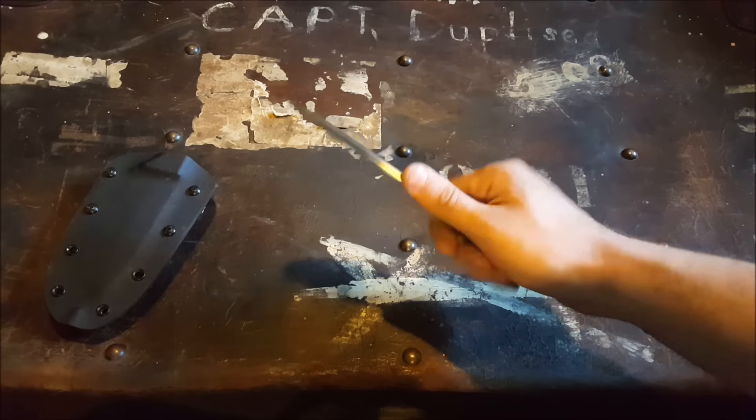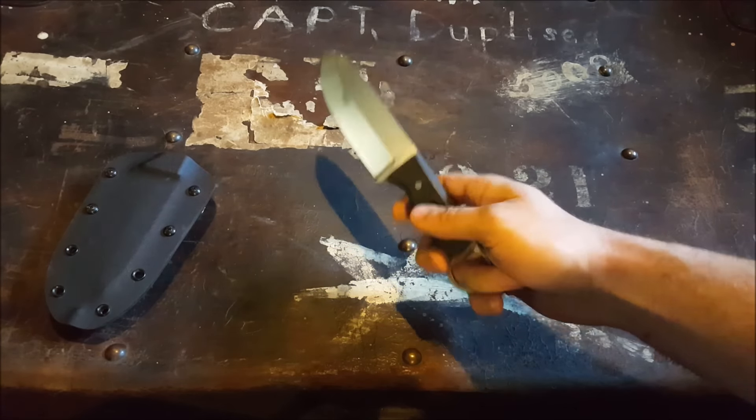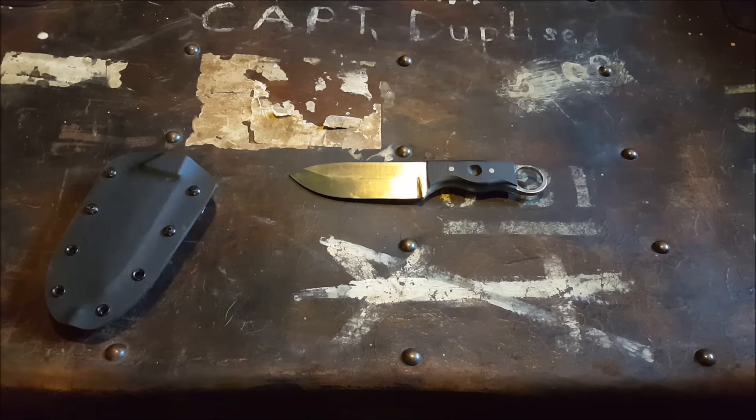If you needed to do some batoning with it or something like that it shouldn't be a problem. It's not crazy heavy to be chopping with but it's going to stand up to that. This was heat treated in an even heat kiln to about 59 Rockwell, so pretty happy with the heat treat. Same process was done with mine and I've been using it heavily and it just continues to keep its edge. I strop it pretty much after every use just out of habit, but it should be a good solid knife for a lot of years to come.